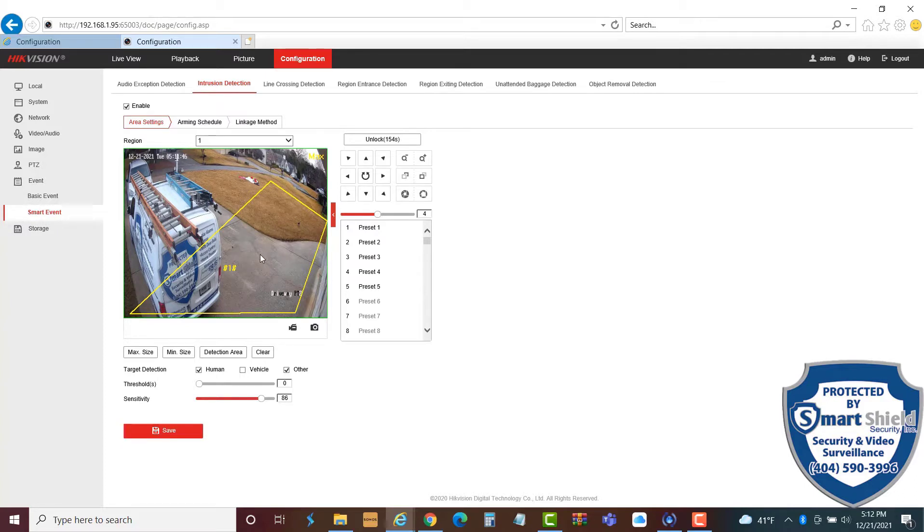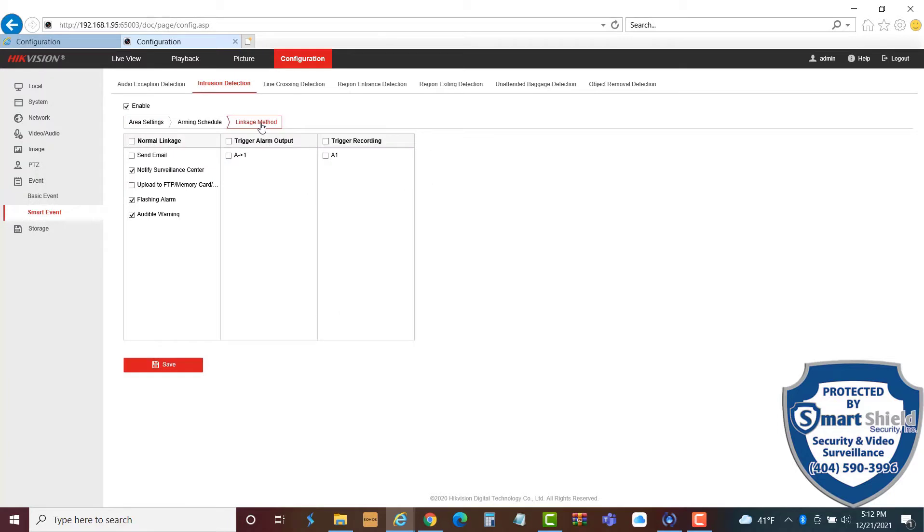I'll just show you. The linkage method — when someone steps into this zone — is we're going to send an audible warning from the camera, we're going to send a flashing alarm from the camera, and then notify the surveillance center. Notify surveillance center means it pushes an alert out of the camera to wherever you want to send it. In our case, it sends a notification to our phone and lets us know that we have an alert or something happening.